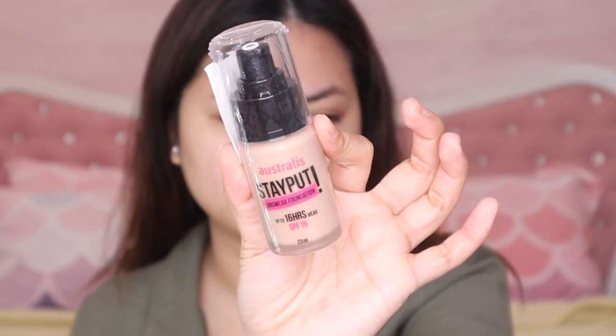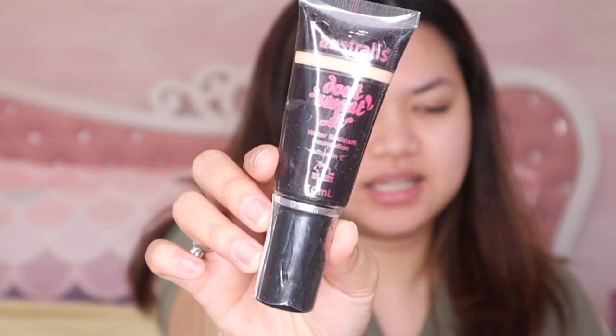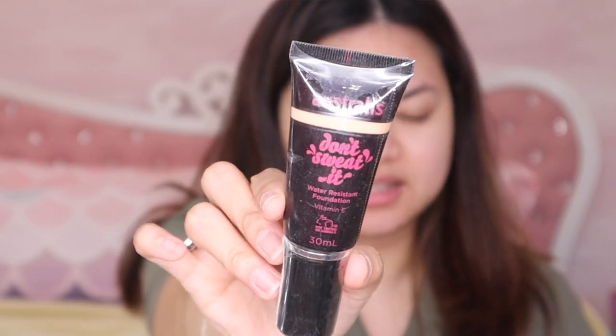I have two foundations here. The first is a long-wear foundation, up to 16 hours wear with SPF 15 — they call it the Stay Put Long Wear Foundation. The other one is the Don't Sweat It, a water-resistant foundation with Vitamin E. I usually go for creamy and hydrating foundations, which is the Don't Sweat It, but let's see which formula is better. Let me try both on my arm — first the Stay Put Long Wear Foundation.